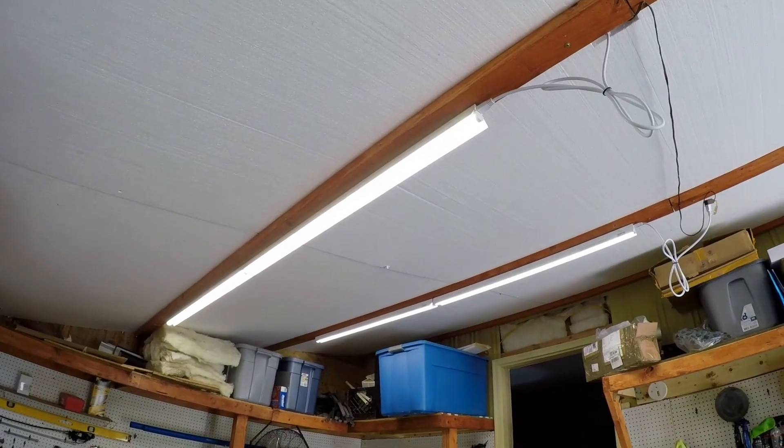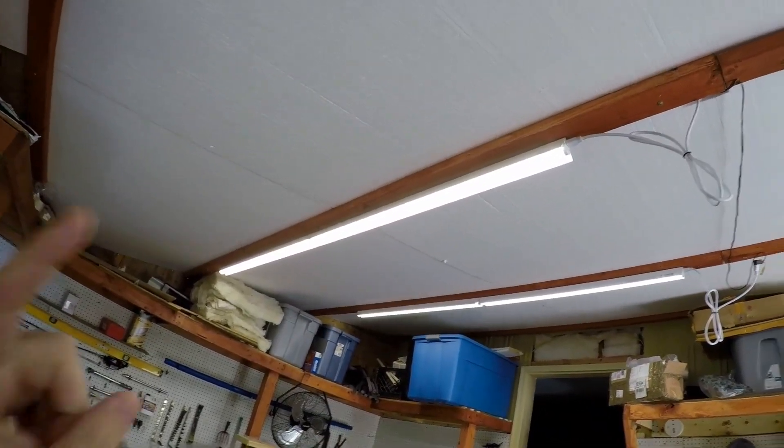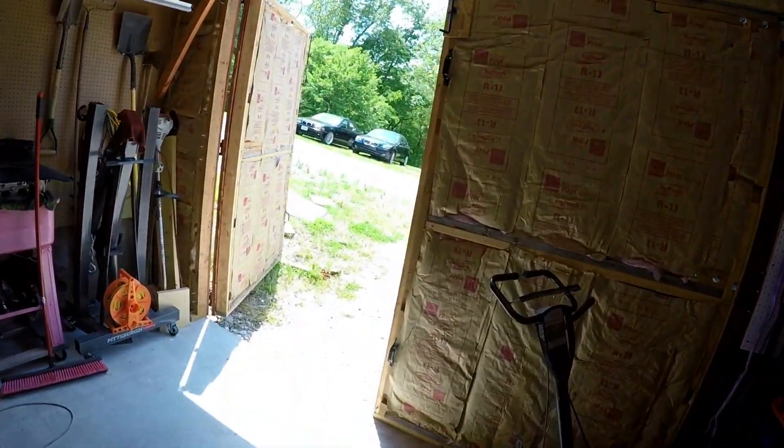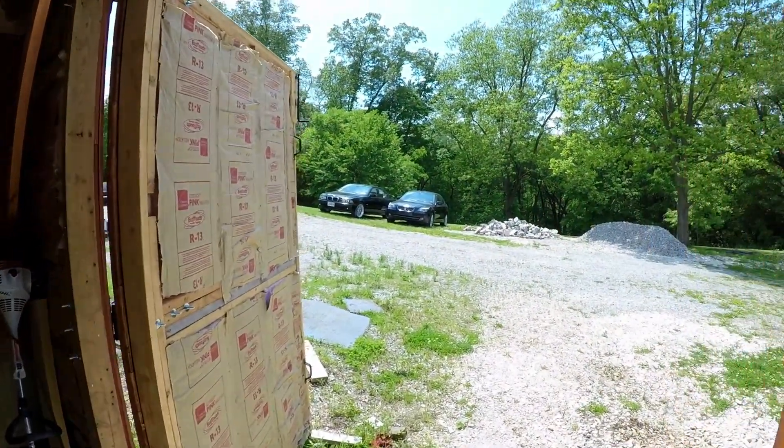In other news, I got some lighting we're putting up — I'm not sure I like it, but we're going to keep sorting that out. Maybe I'll get ones that go all the way down the whole roof. Let's go out to the car and take a look.